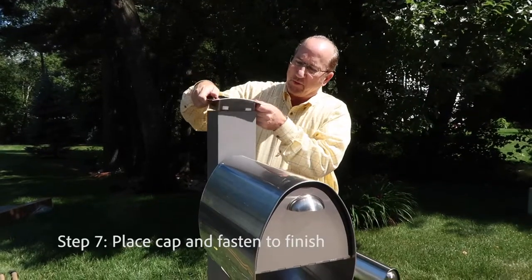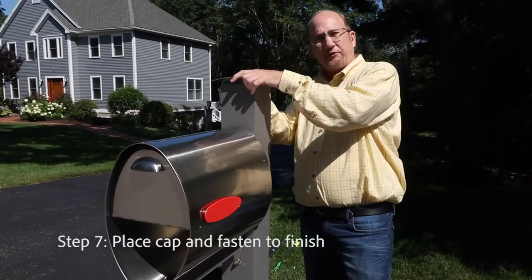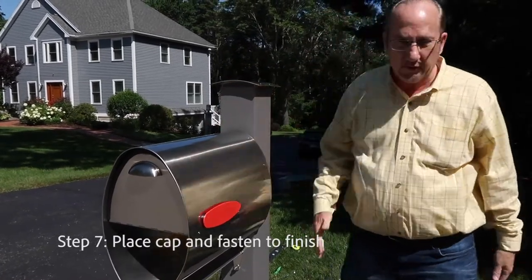The cap just presses right down in. Once you have the cap pressed in, you have a little plastic fastener — just press it into the hole in the back, and you're done. Your mailbox is hung.